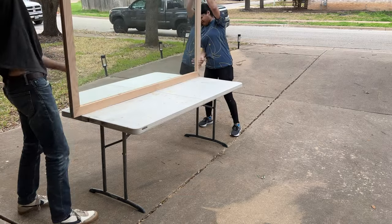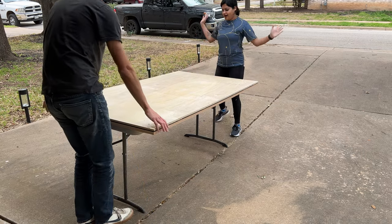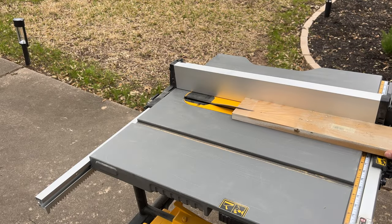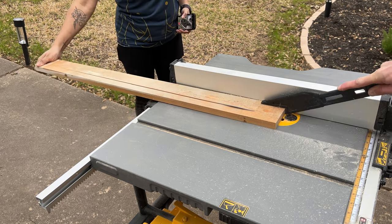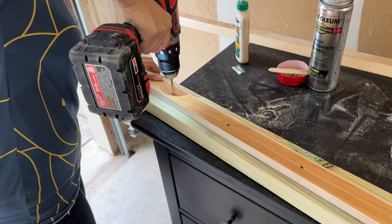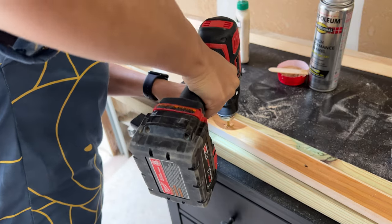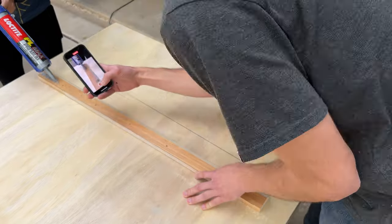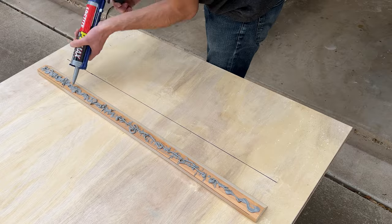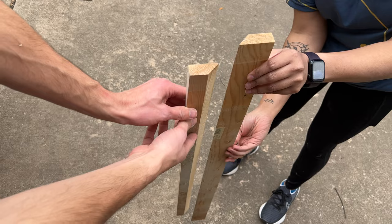Our initial design was to hang this mirror on the wall, and to do this we needed to build a French cleat. We cut one piece of wood at a 45-degree angle on the table saw. The French cleat system is a really strong way to hold something heavy on the wall — you attach one piece to the back of the mirror and the other piece to the wall anchored into studs, and the mirror just hangs perfectly on that ledge. They lock into each other and make a really strong hanging system.